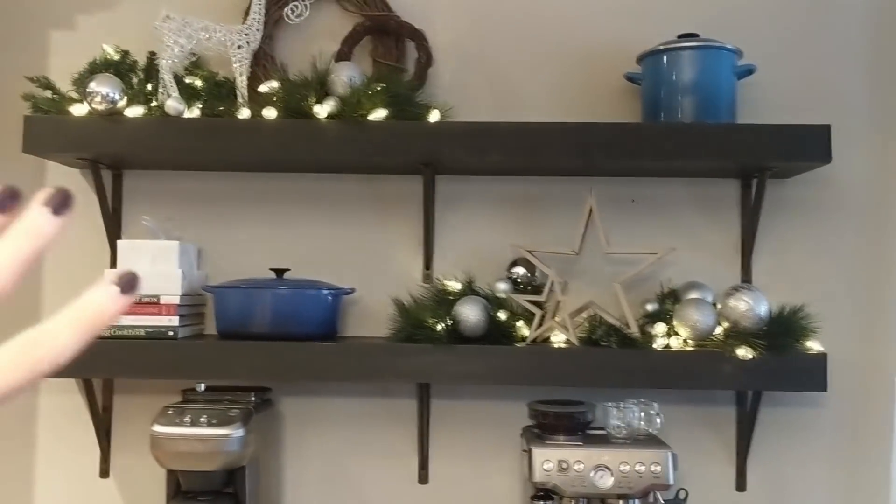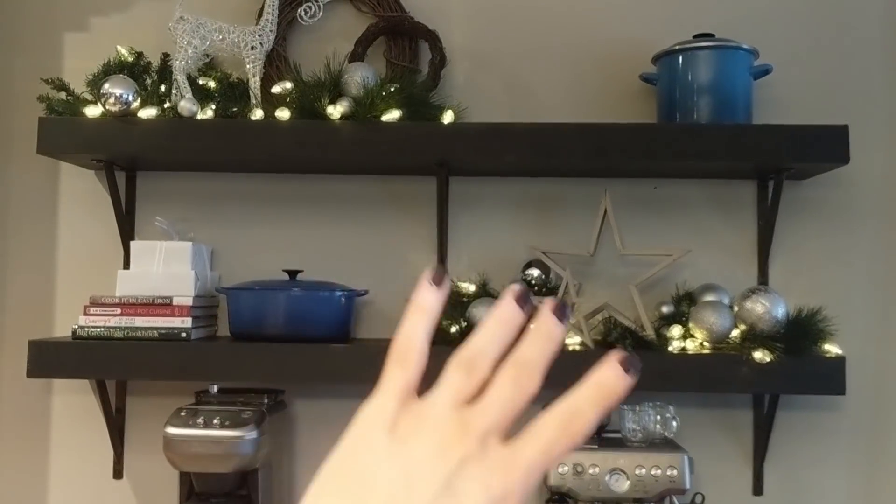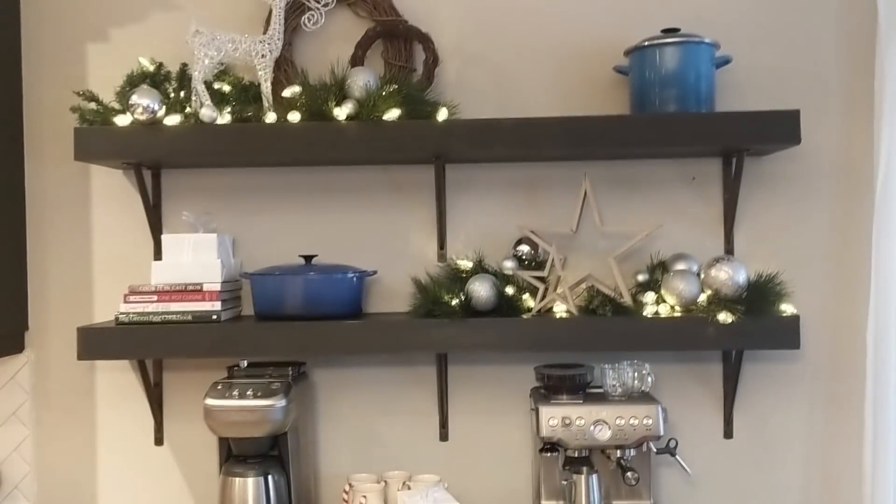Hey guys, it is now day two and Natalie just left. I wanted to show you what everything looks like now that it's all set up. I'm so excited — it feels so Christmasy in the house. Let's walk through! I still need to put a pot right there, but I love the lights because they brighten it up — otherwise it's too dark with the big block of wood and greenery. The lights really complement it well.